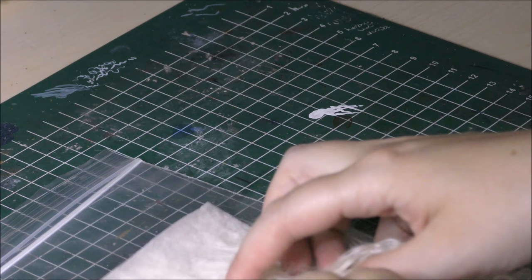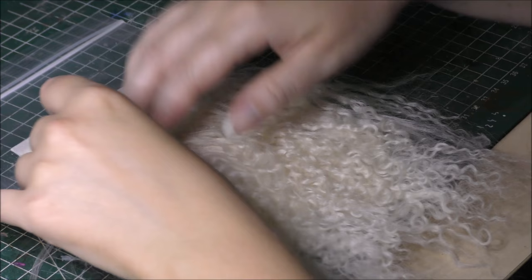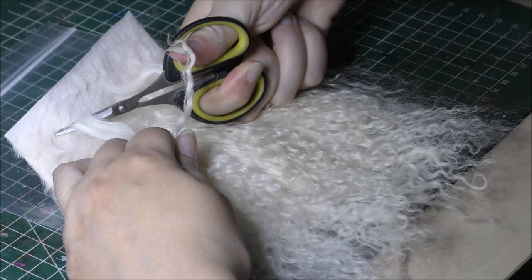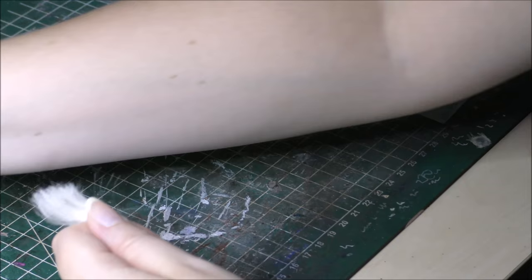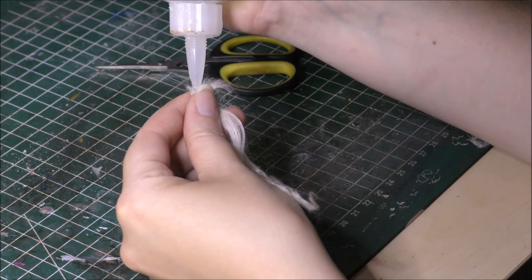I'll be using Tibetan lambfur for this project, but mohair is also very commonly used for horse sculptures or for doll wigs. But in general, Tibetan lambfur is quite a bit cheaper than mohair. Also, mohair comes in loose hanks and not on a patch of leather. Just a bit of info for the ones concerned about the well-being of the sheep it comes from — and I quote: Tibetan lambfur comes directly from Tibet, where the Tibetan lamb is a domestic animal grown for food, therefore skins are a natural byproduct of a traditional way of life.